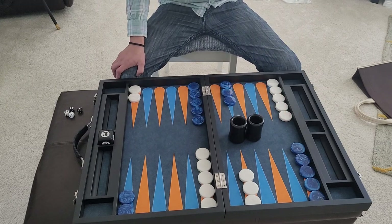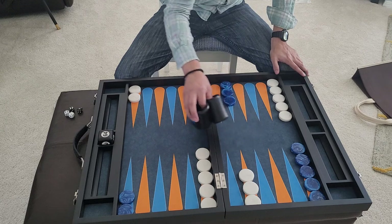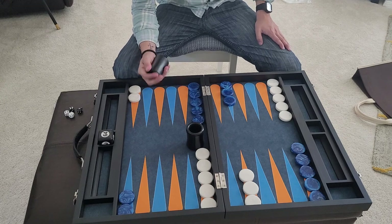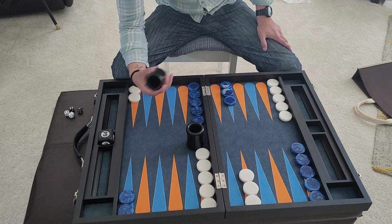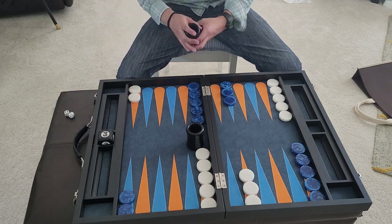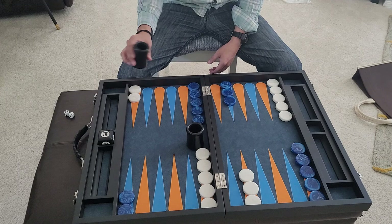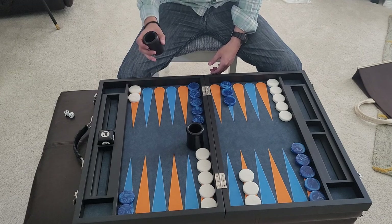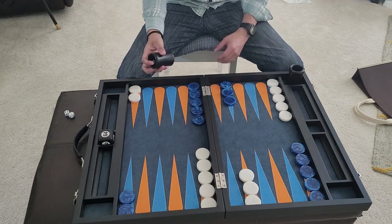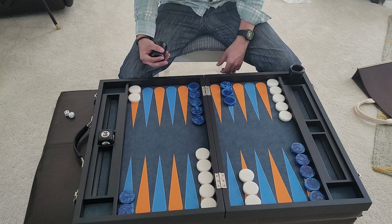For the negatives, I really only have one with this particular board: the dice cups. They're a little on the small side and feel slippery, so when you shake them your fingers start sliding upward. I like to put two fingers on top. If you're a more aggressive shaker like I tend to be, you want a little more grip. So when I use this board I tend to use the White Cliff Brothers dice cups instead.